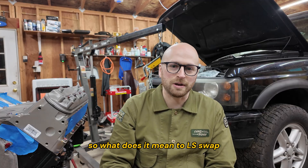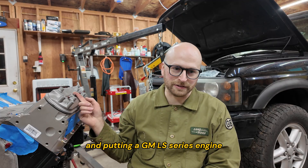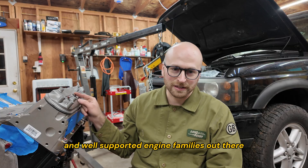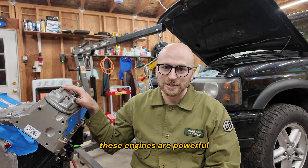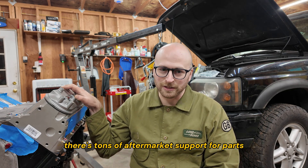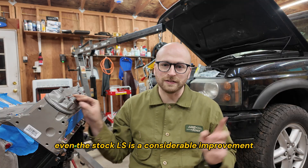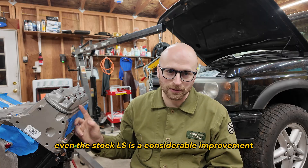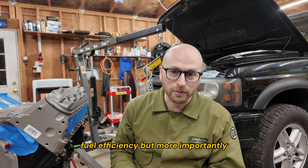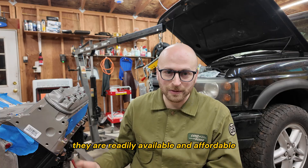So what does it mean to LS Swap? It means removing the stock Rover V8 and putting in a GM LS series engine, which is one of the most popular and well-supported engine families out there. These engines are powerful, super reliable, and super simple. There's tons of aftermarket support for parts and troubleshooting. Compared to the old Rover V8, even the stock LS is a considerable improvement in power, drivability, and fuel efficiency — but more importantly, it's a major reliability upgrade. If you need parts, they are readily available and affordable.